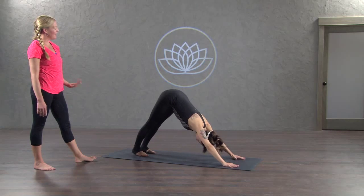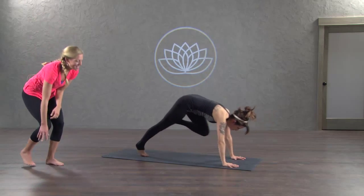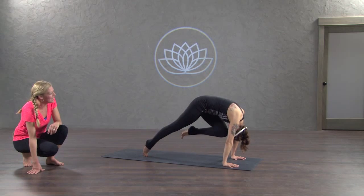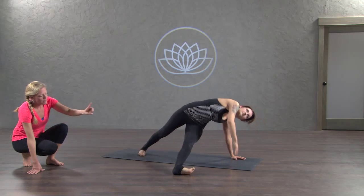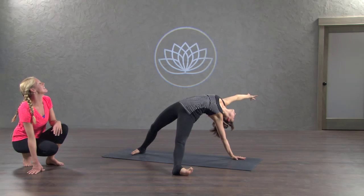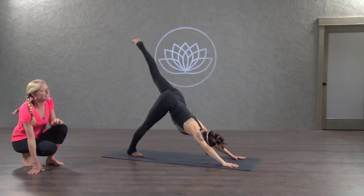Awesome, inhale your left leg high, go wide, knee to left elbow, beautiful, inhale stretch it up, knee to nose. Exhale hug in, inhale knee to right elbow, to fall in triangle, thread the needle, big toe mound down press. The outside, open up your heart, right hand comes back down, down dog kick, inhale left leg high, exhale take.